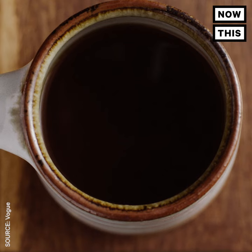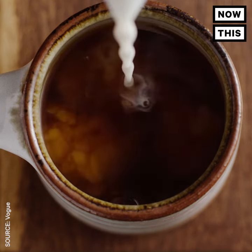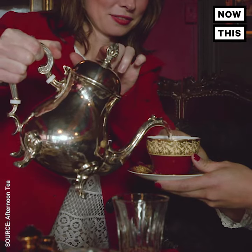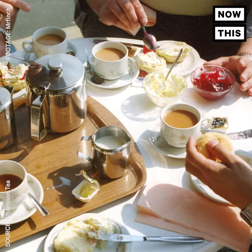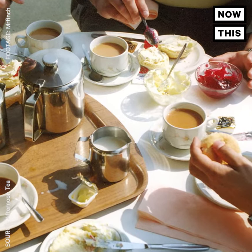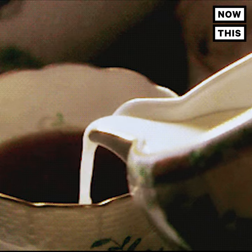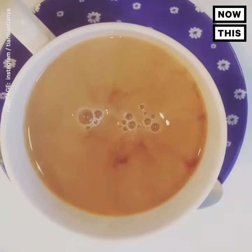Milking matters. Milk is the standard addition, but the order of operations is highly contested. Some people believe putting the tea in first is the right way, because then the guests are allowed to flavor their own tea with milk to taste. But more traditionally, putting the cold milk in first protects the delicate china from the hot tea, which might crack or damage the cups. Choose your own adventure — just hope you don't end up cracking the cup at your first afternoon tea.